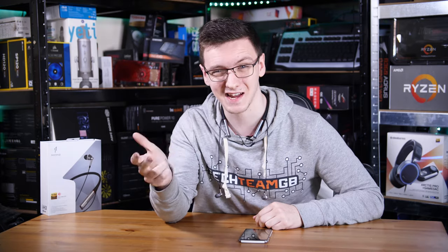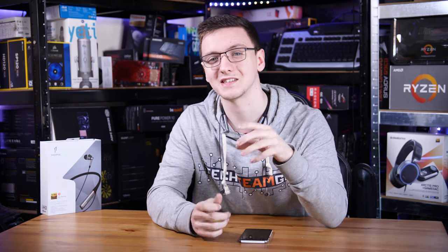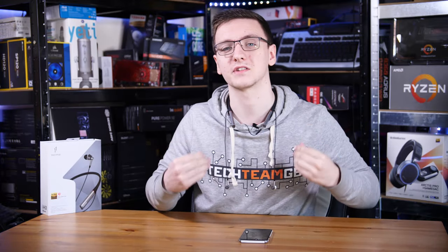I said 'in theory' there because, sadly, 1More doesn't seem to have followed through with what I really feel is the main benefit of having this rather funky style of headphones, and that is the battery life. These headphones give you about seven hours of listening, which, while that sounds reasonable and is similar to their TWS buds, those TWS buds sit in a charging case whenever they're not being used, giving you a total of about 24 hours of listening — whereas these, you only have seven hours.